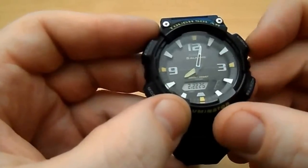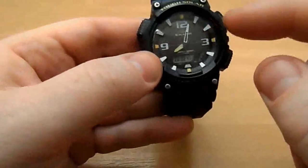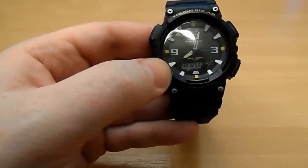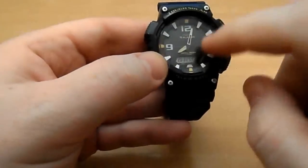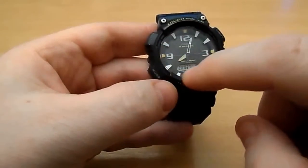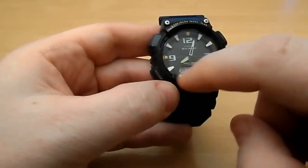The backlight only lights up the digital part of the screen — you can see it there. The hands have some luminous material on the inner section, which I'll show at the end. It does show up luminous — not fantastic, but adequate. The outer hands aren't luminous, just the interior bit. It's a shame they didn't make the whole lot luminous, but overall it's a very clear watch.